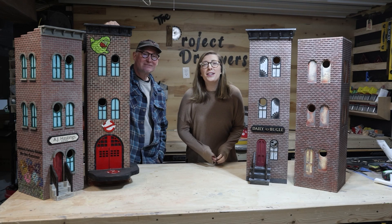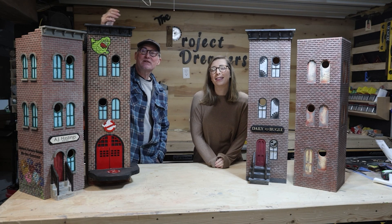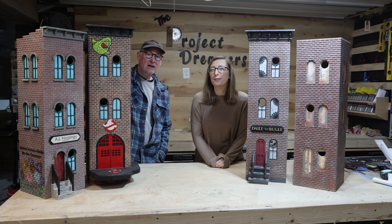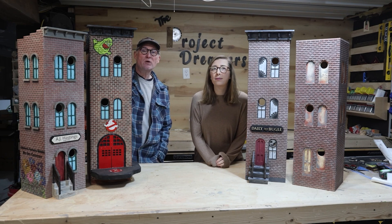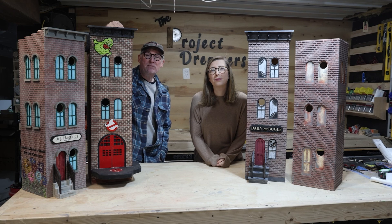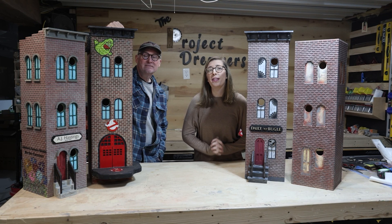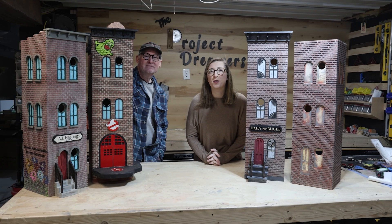Hey everyone, welcome back to the Project Dreamers. We've got an exciting project to share with you today. We developed some themed birdhouses — a Ghostbuster birdhouse, a Spider-Man birdhouse, an Amrish store, and what's really exciting is Mandy's in the process of finishing up a themed birdhouse that's actually a bookstore.